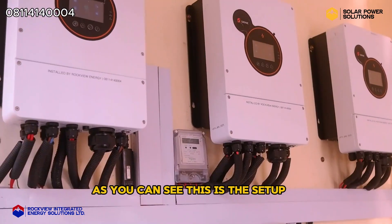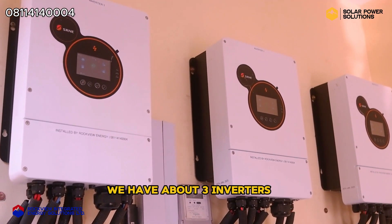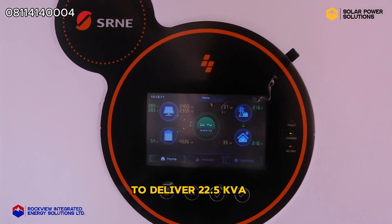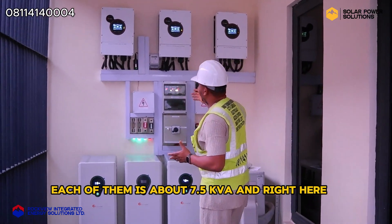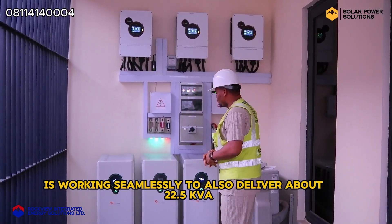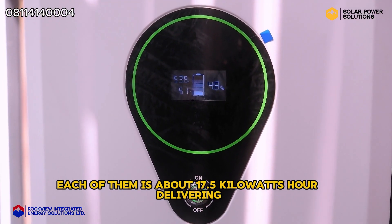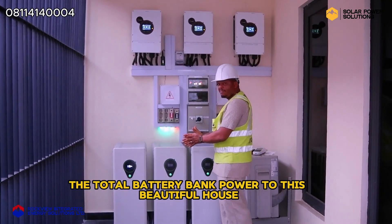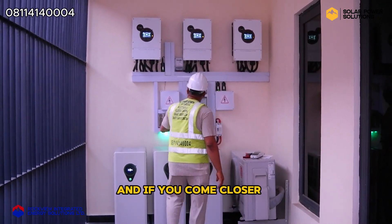As you can see, this is the setup right here. We have about three inverters all connected together in parallel to work as one, to deliver 22.5 KVA — each of them is about 7.5 KVA. It's working seamlessly to also deliver about 22.5 KVA, working with this battery bank. Each battery is about 17.5 kilowatt hours, delivering total battery bank power to this beautiful house.